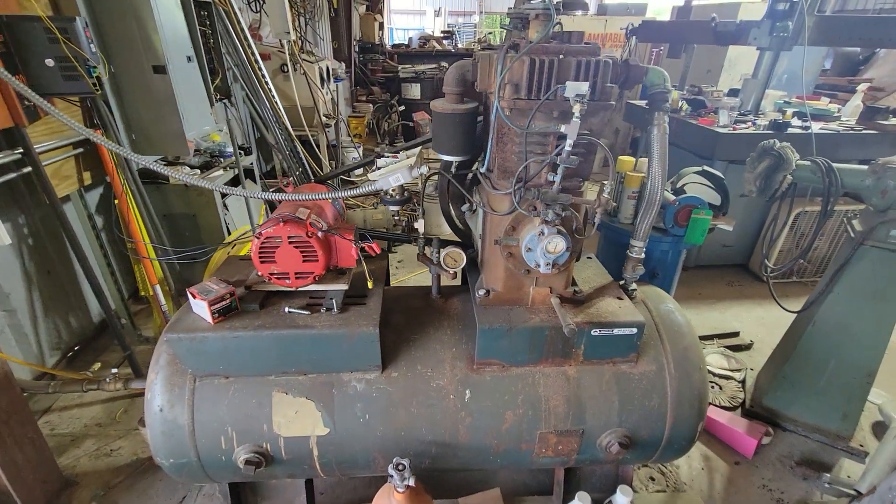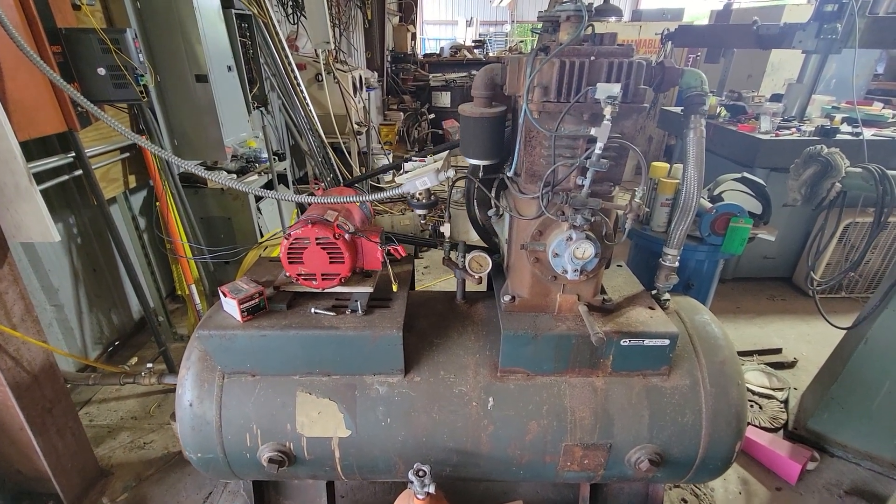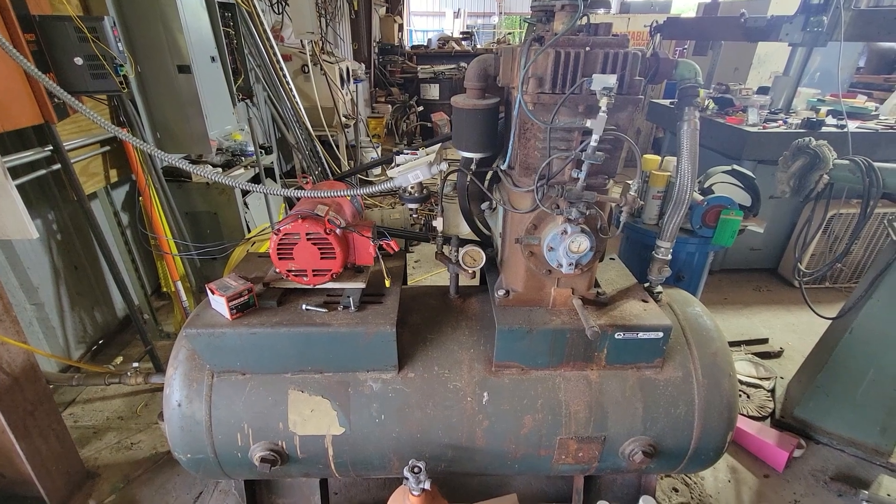We're at about 100 PSI, and it needs to get up to about 125 to 140 to kick it into the lower RPM.